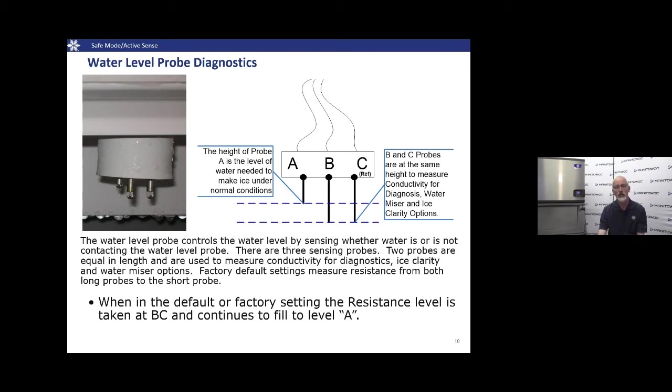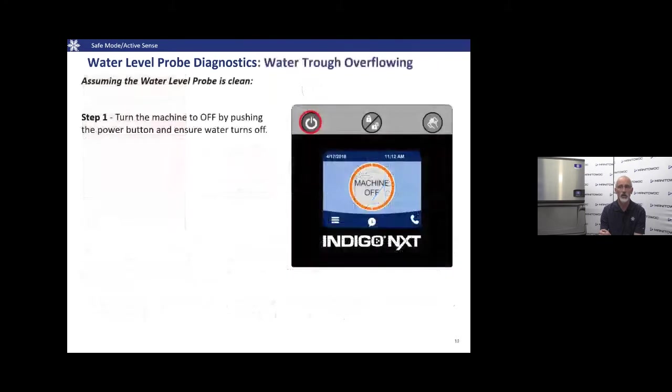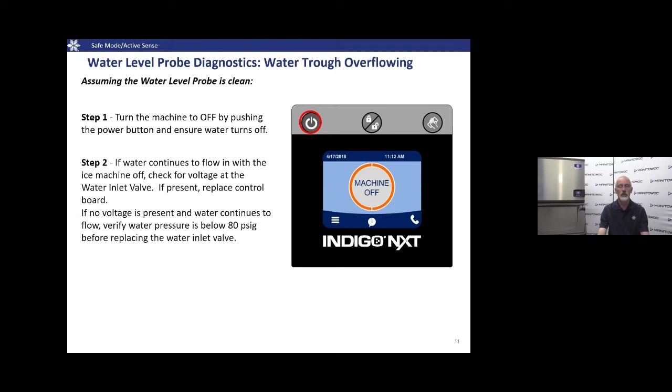How do we test the water level probe? On both legacy Indigo and Indigo Next, we troubleshoot them very similarly. Start with a machine where water is overflowing the trough, contacting the water level probe, but water is still coming in. Step one — from the technician's handbook — is to turn the machine off and see if the water stops. If water is still coming in with the machine off, grab your meter and check for line voltage at the water inlet valve.